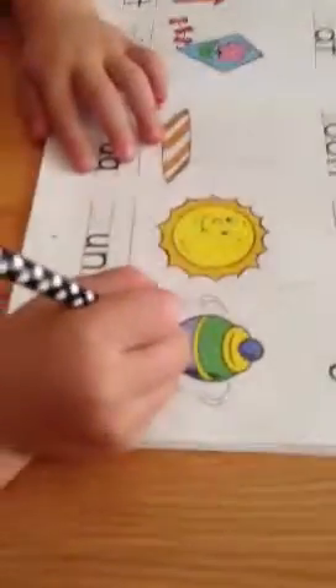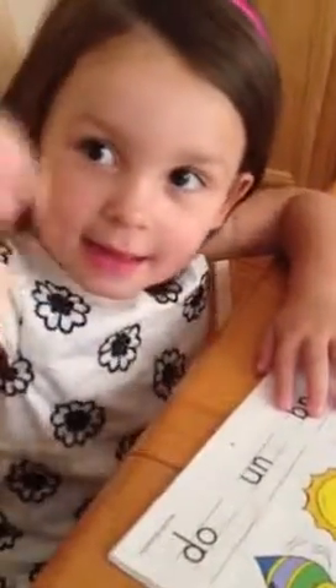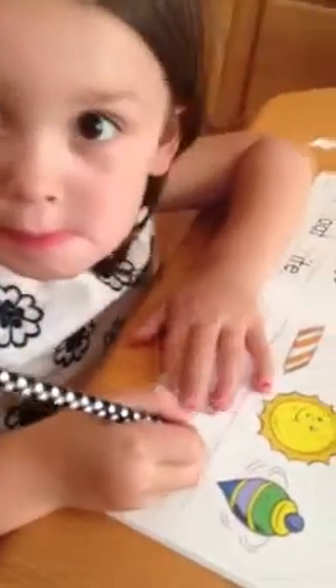T. Top. What letter is a T? T. Good job. Great job. Let's do the next page.